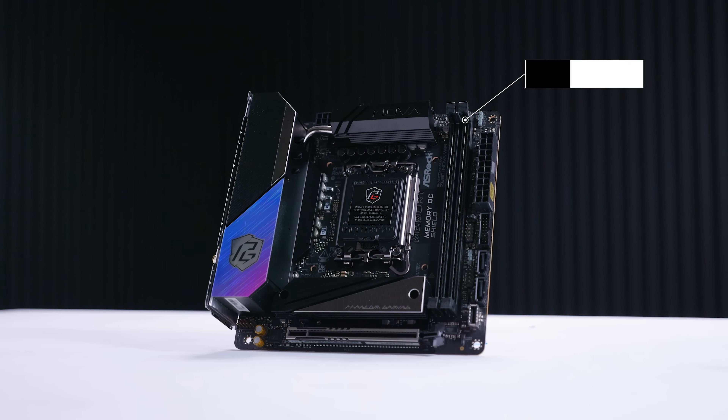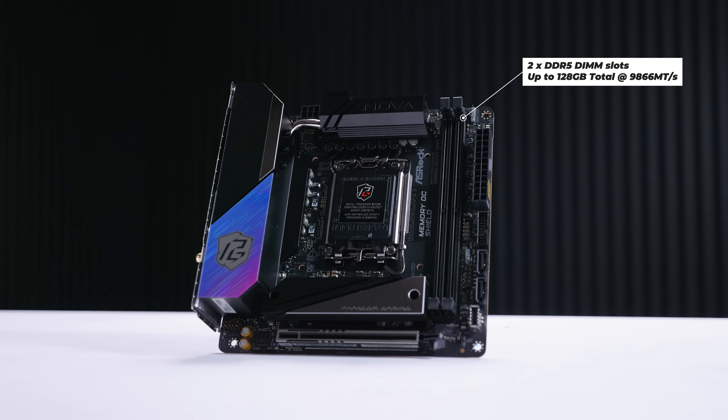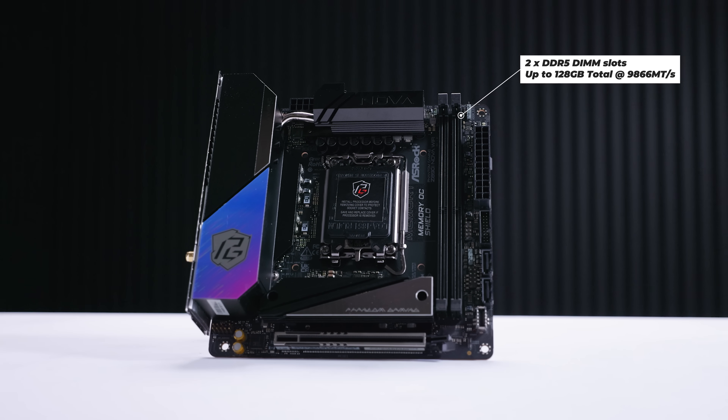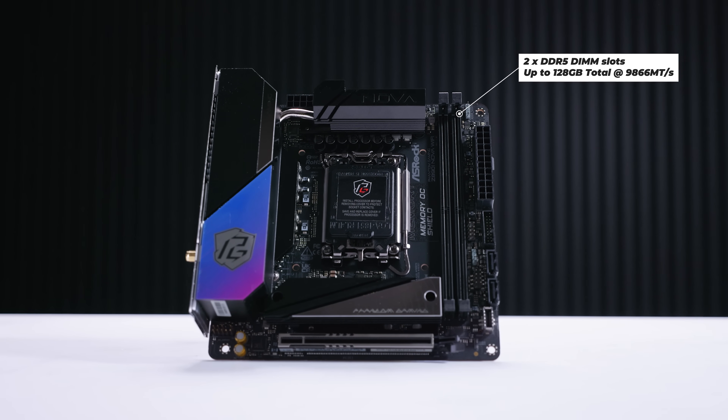As for memory, the Nova Wi-Fi will allow you to install two DDR5 DIMM modules with up to a total of 128 gigs of memory at 9,866 megatransfers overclocked — that is the highest it will go, though whether or not it'll actually achieve that is a different story.